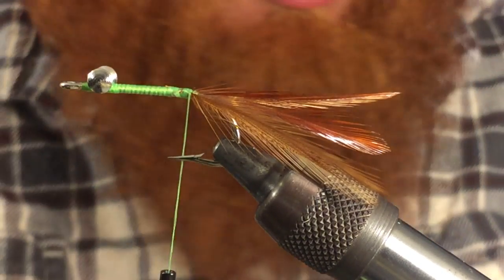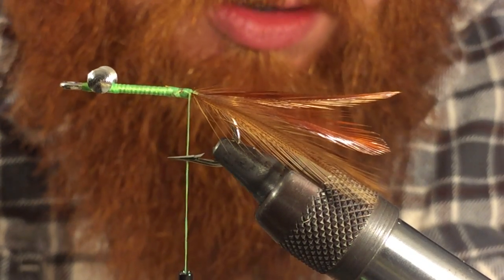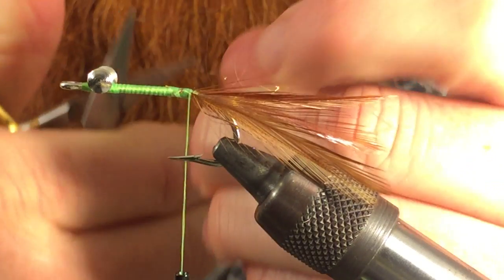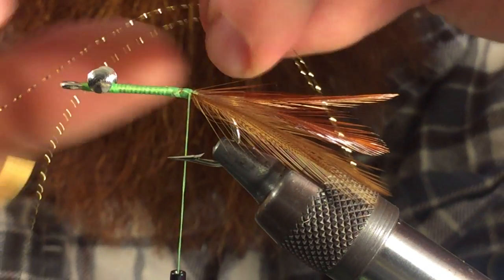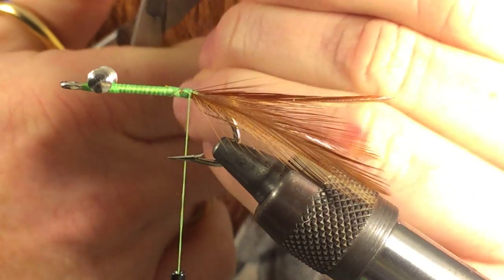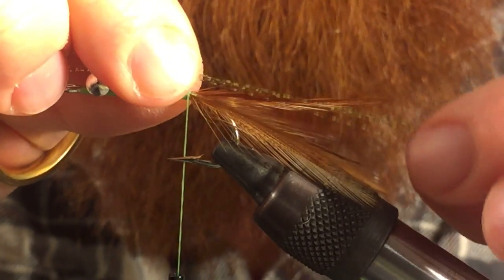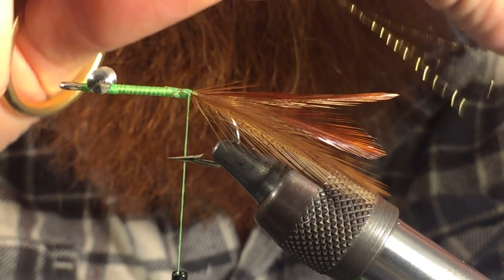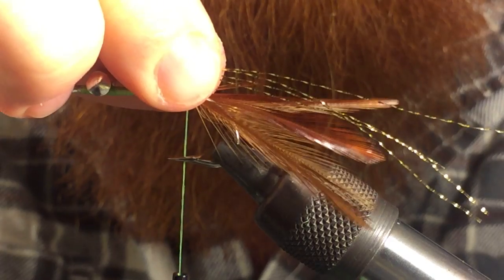Next we want to take some crystal flash. You can use flashabou — pearl, gold, whatever colors you want. I like gold. I'm going to take one strand and cut it into fours: cut once, fold it over on itself, cut it again. Then we can tie that in and we want it just a little past the length of our hackle.